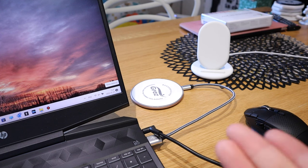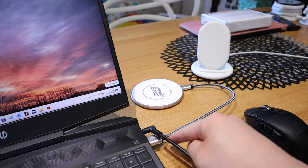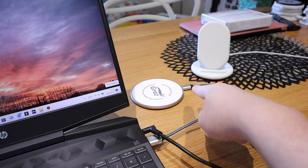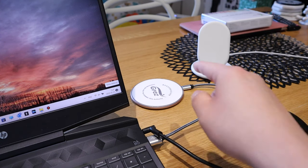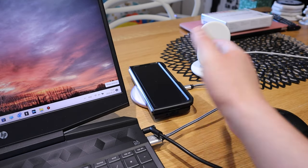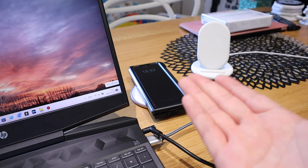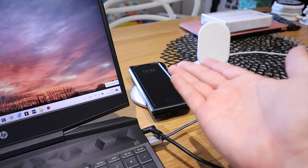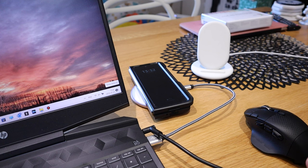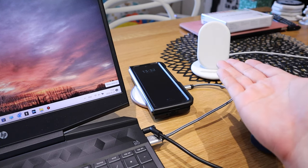Hello everyone, it's me once again. When I travel I carry this with me — a USB-C connected wireless charger. I basically put my Z Fold 3 down here and it charges, which is good. But there are issues, because if someone calls me and I don't have my smartwatch on, I won't be able to tell, especially when I'm in a quiet place with my phone on silent.